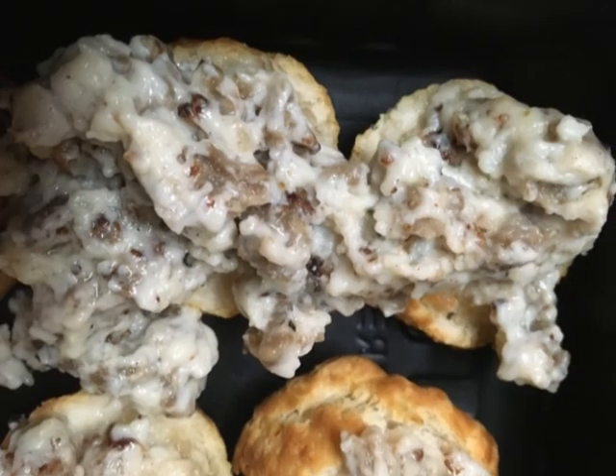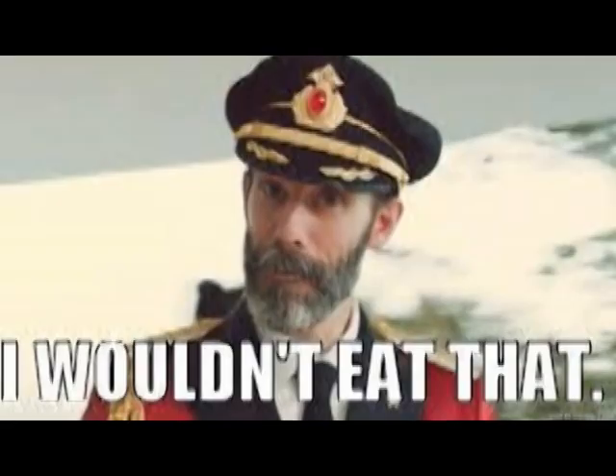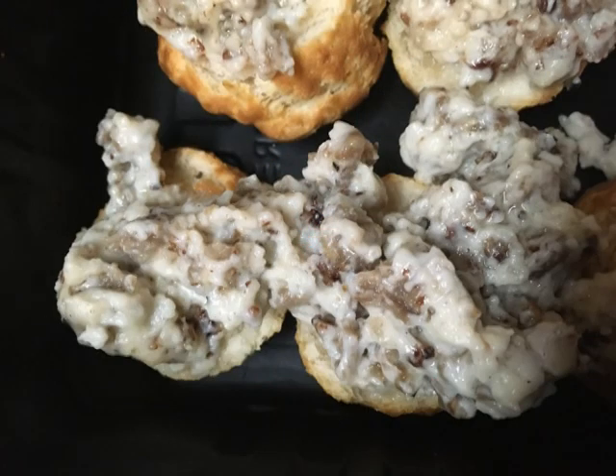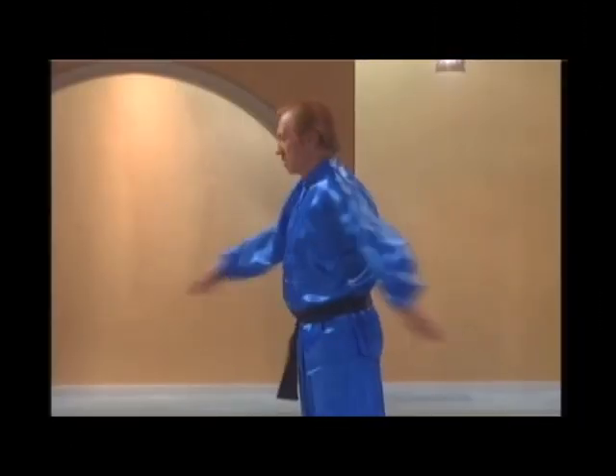I made the biscuits a little smaller than normal, but there we go. It's nice. The outside of the biscuit is crispy. It's delicious. The question is, would you eat that? That little extra pad of butter I put on each of the biscuits made the difference. Very tasty. I think this was a success.